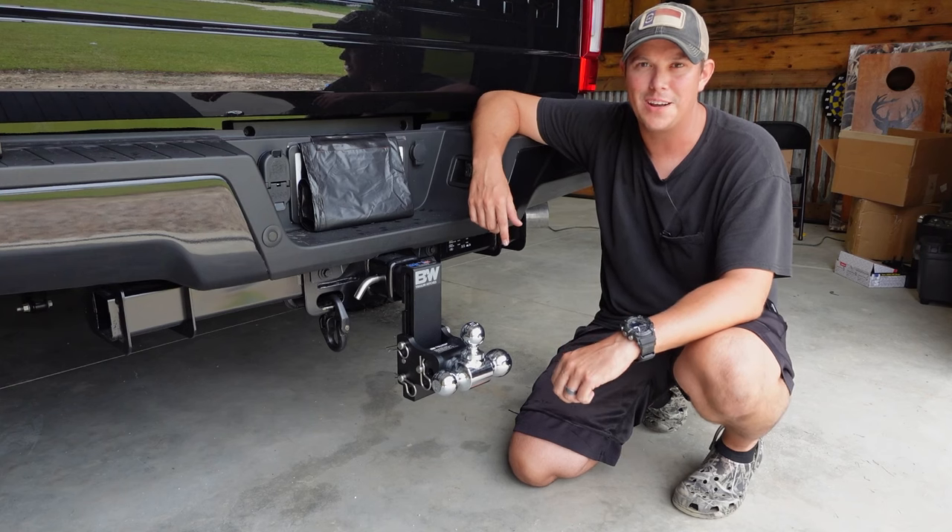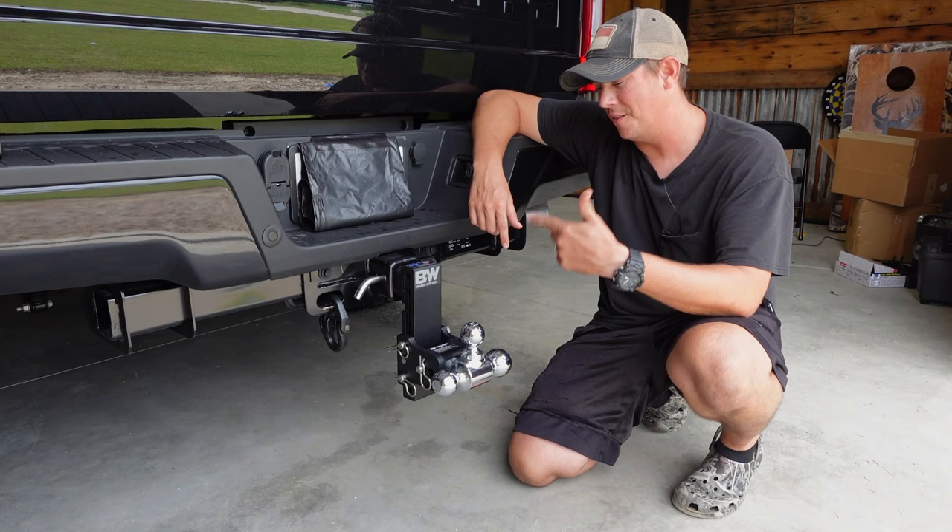How's it going guys? Welcome back to the Patriot DIY channel. In this video we're going to be talking about the last trailer hitch you'll ever need to buy.